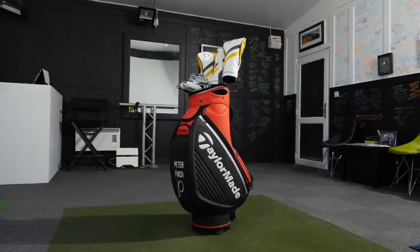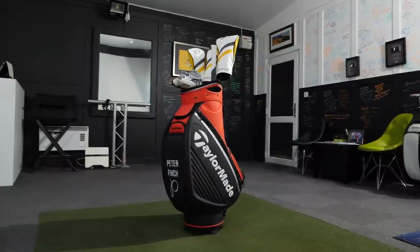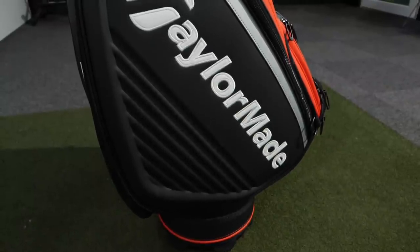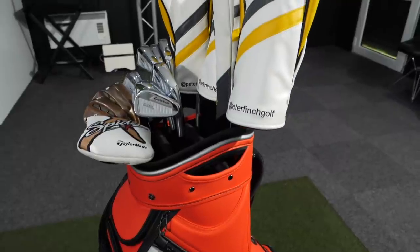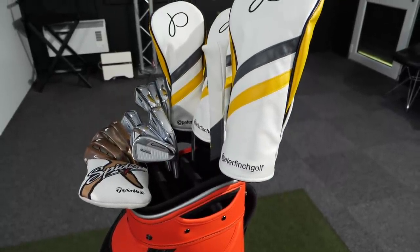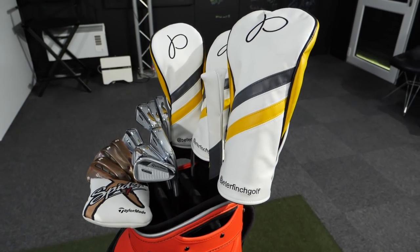So a few weeks ago, I went to get a full bag fitting for my TaylorMade gear and so far it's been pretty good on the course. We're going to talk you through exactly what I went for option-wise, shaft-wise, grip-wise, all the rest of it, and then talk you through some of the stuff that I'm not quite happy with just yet.